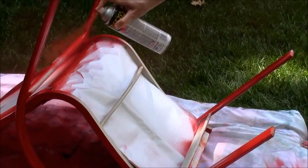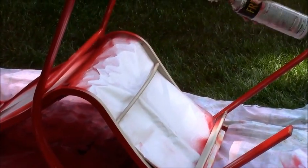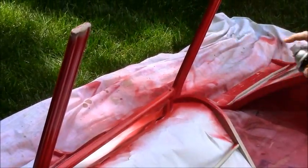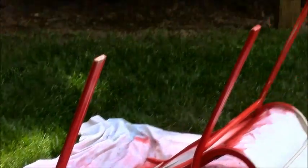You don't really have to get every single spot because you're not going to see it. Today is actually kind of a humid day — it's probably not the best day for spray painting, so it's taking a little bit longer for it to dry, but it's coming along.